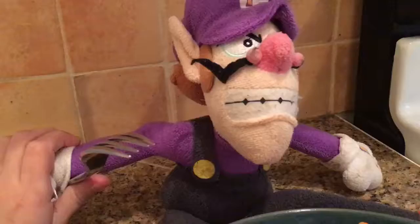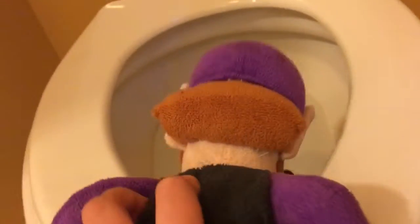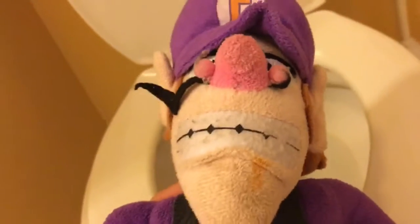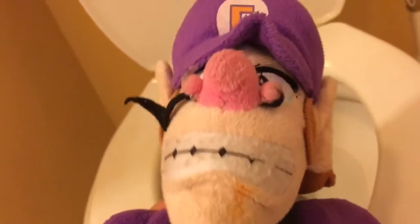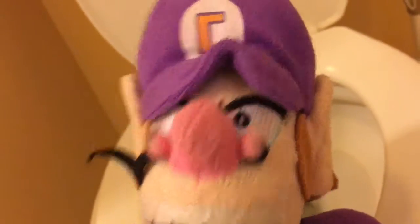It is done. Okay, now it is time to eat it. Well, thank you guys for watching this episode of Cooking with Waluigi, and expect another episode soon. Bye bye!